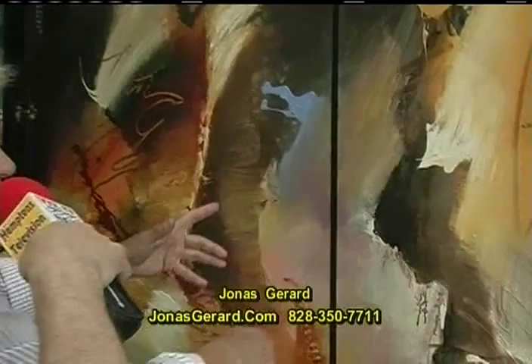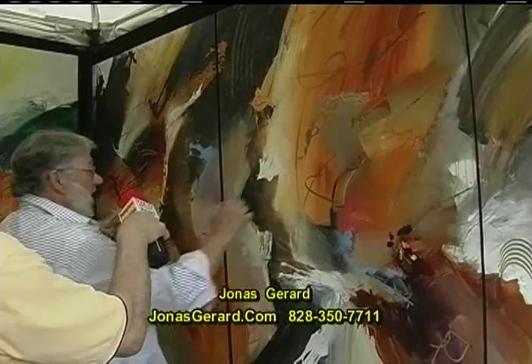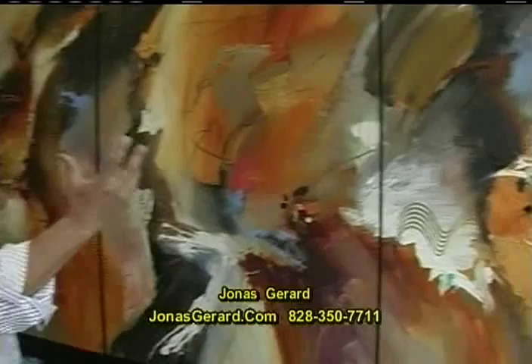And the splashes of color — it's very reminiscent of Jackson Pollock. He dripped; I splash. It's a throw of the wrist in this one with metallic paint. And when the whole thing comes together, it sings. It tells me, I am done. And I listen to it, and I obey. The painting is done. I stop.